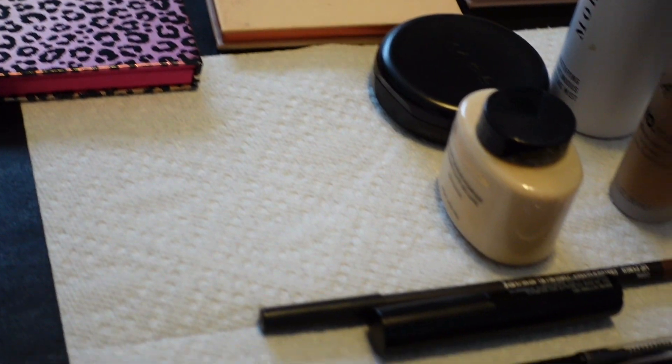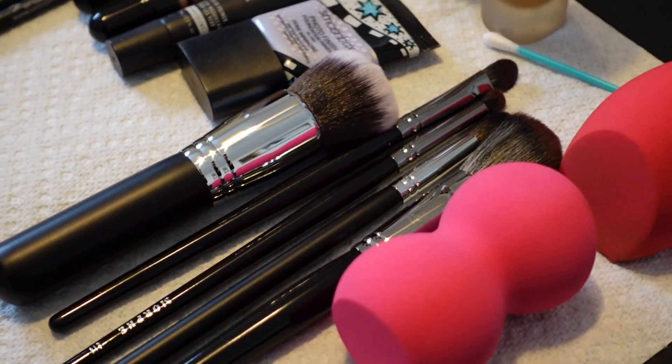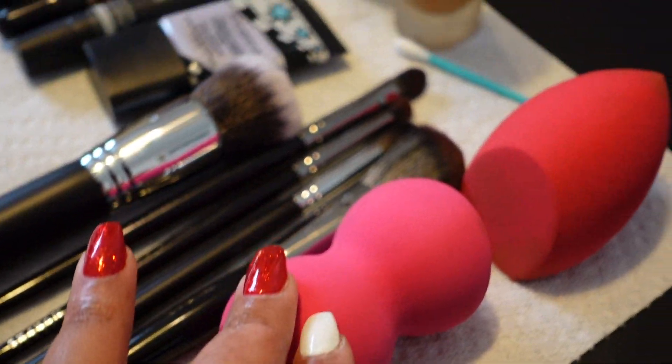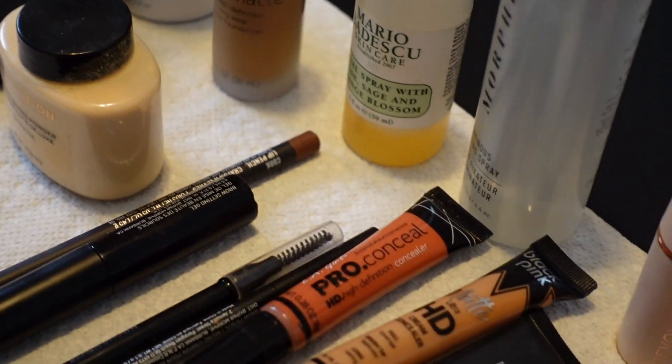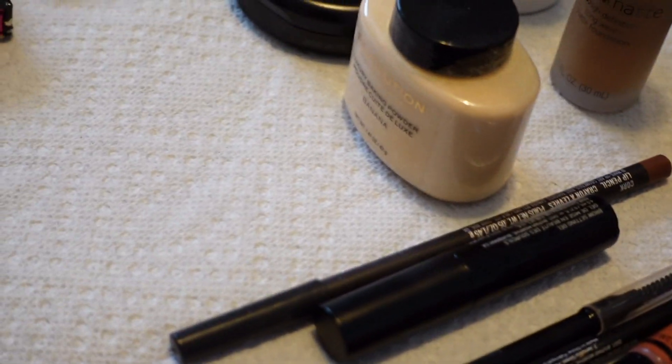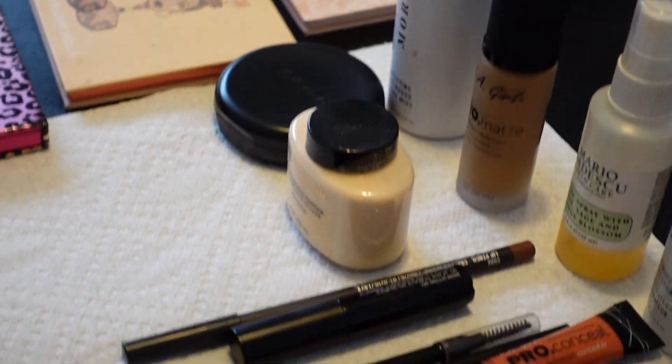Here are all the products we'll be using. I got my Morphe brushes, we have our sponges. I'll be using the LA Girl Foundation on her as well as the Revolution Makeup Banana Powder. We have our palettes. So we're going to go ahead and get started.